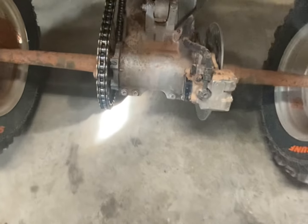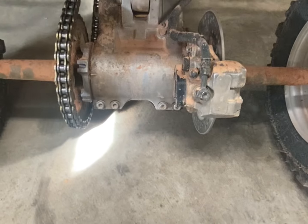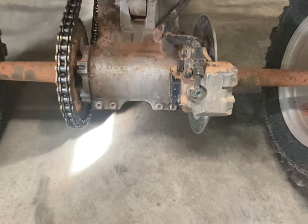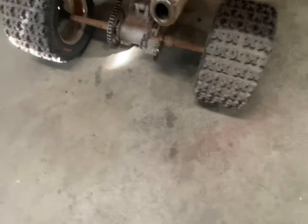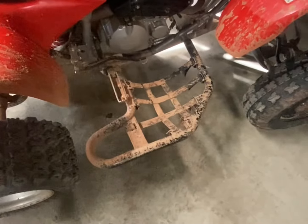Yesterday or the day before, we put in a new carrier on his 400EX — it was worn out, it was bad. He needs to get a rotor because it was all tweaked and everything. Anyway, we went ahead and did that. I'll see if I have a picture and throw it in.